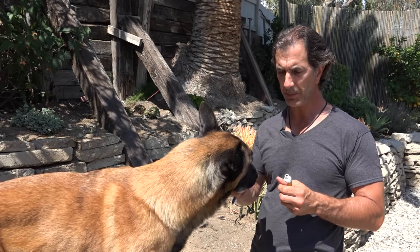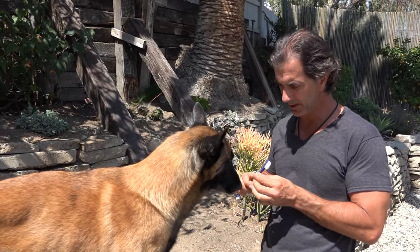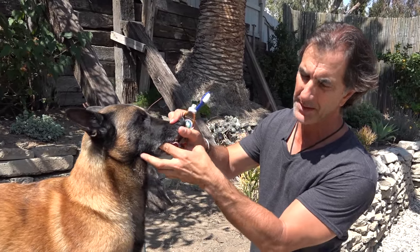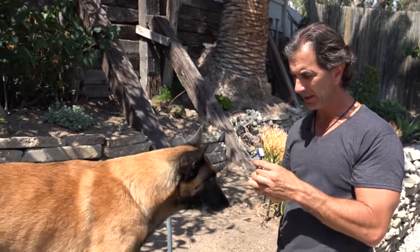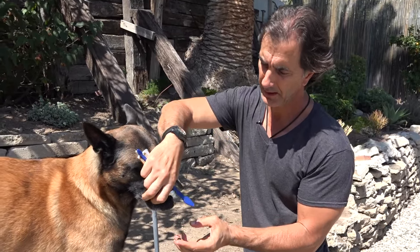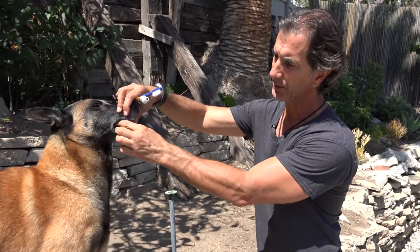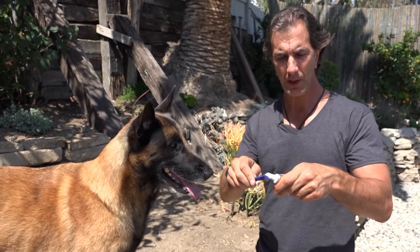I'll put the toothpaste on my finger and let him lick it off. The second stage is I'll put it on my finger and put my finger in his mouth — I'll show you on this side so you can see it better. I put the toothpaste on my finger and start to rub it inside my dog's mouth and on his teeth, so he gets used to that feeling of something entering his mouth without biting it.